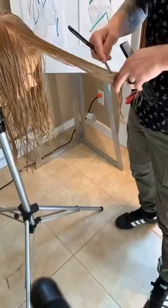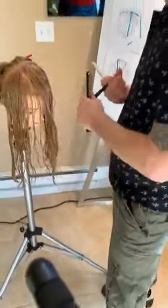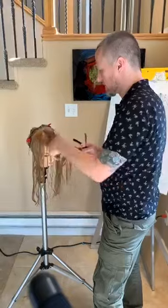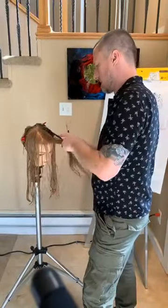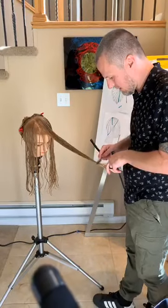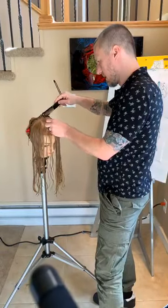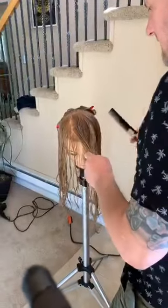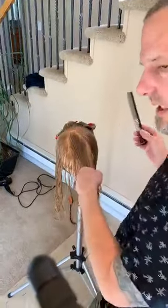How often are you changing your razor between clients? I pretty much change my razor with just about every single client. Especially now, under these circumstances, I would change it with every client just to be safe. Is there ever a need to change the razor throughout the client? Absolutely — if you're working on very thick, coarse hair and you feel that blade getting dull, change it out. I like my razor to be sharp. I'm not a fan of any pulling at all — just like when your scissors are dull, you can feel it. Sharp as you can get is the best.